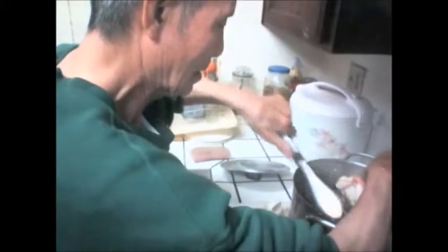There you go — steamed crab with Corona! Another tip: at the half hour mark, you've got to turn the crab so it cooks evenly.